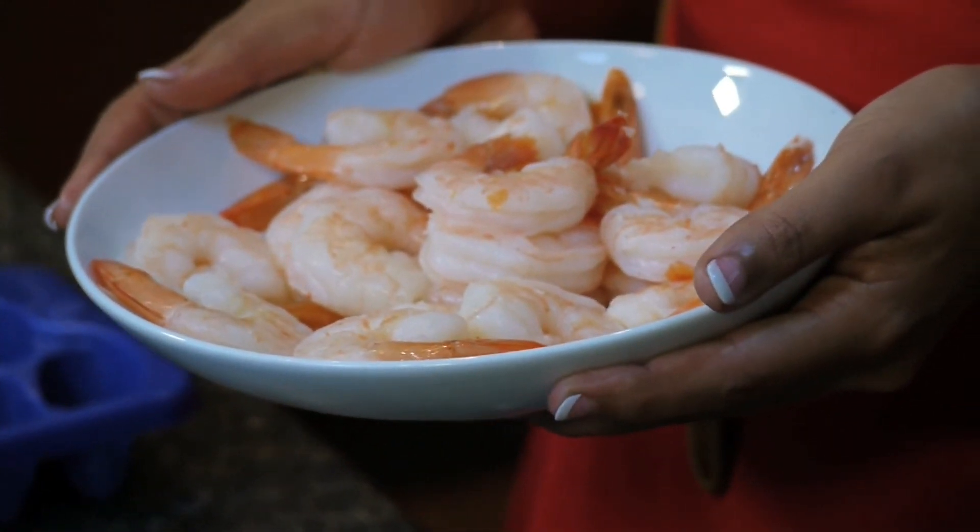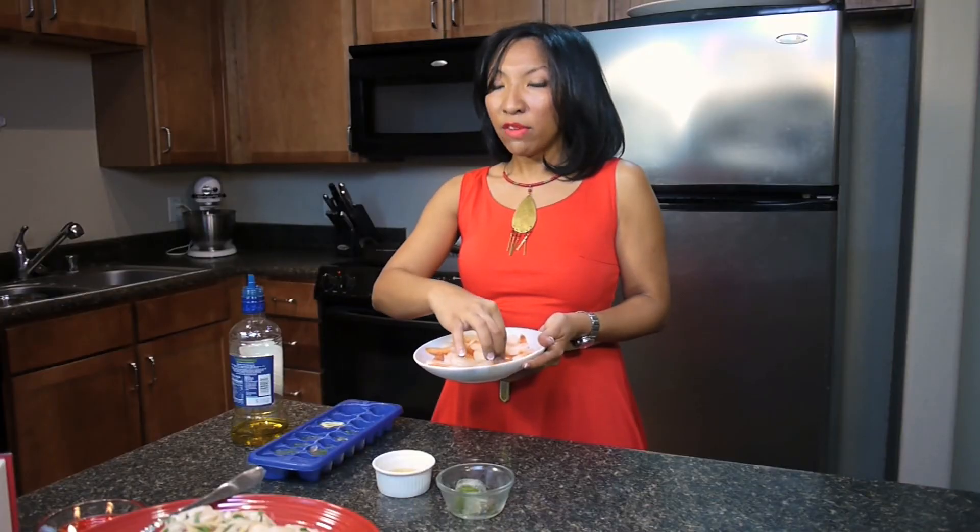Just make sure you don't overcook these. It's overcooked when it closes up and it looks like an O. So if it looks like a C, it's cooked. If it looks like an O, it's overcooked and it's going to be rubbery. So make sure you don't overcook those shrimp.